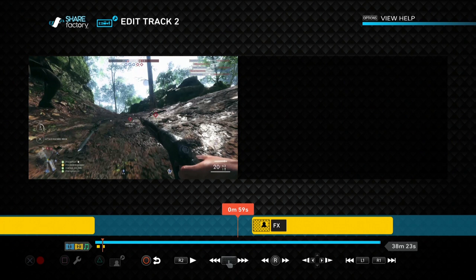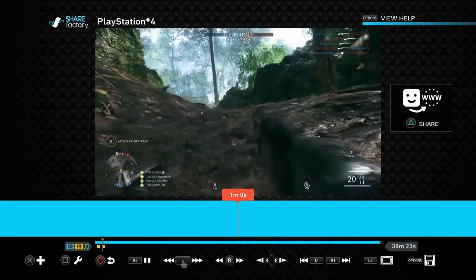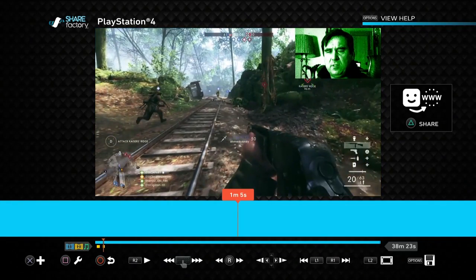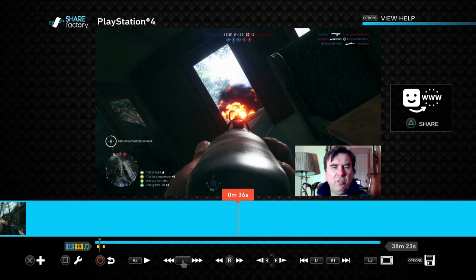We've added a night vision filter which looks pretty crazy. Press circle to come back to the main screen and press play - you should see the night vision effect come in. So you can play around with these things and add lots of different stuff, but most of the time you'll keep it very simple - just adding a headshot to your videos for a game review or commentary. When you're happy in Share Factory, hit triangle, it will render the video, and you can upload it to YouTube, Dailymotion, Facebook, or Twitter.